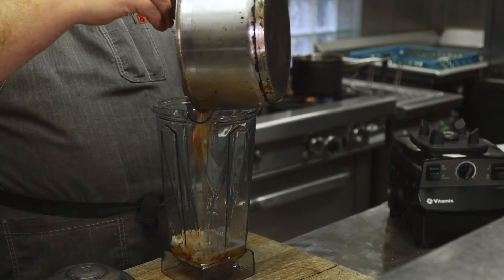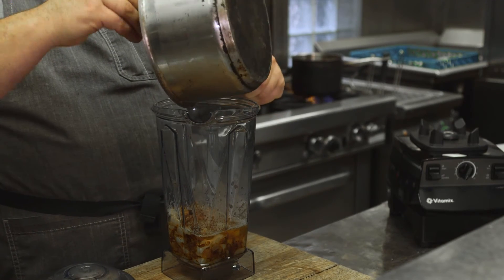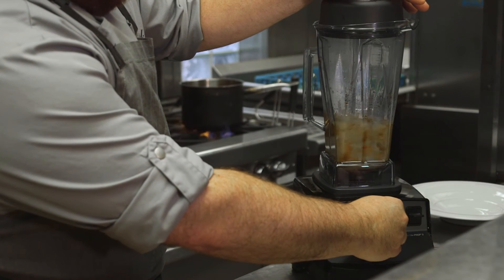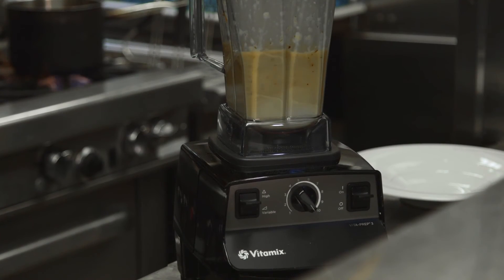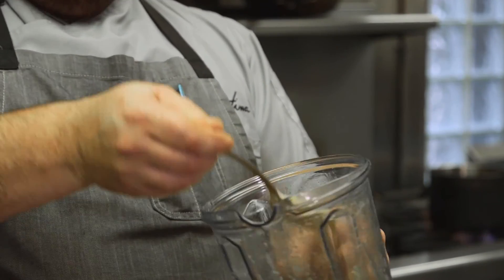All you're looking for in the sauce is that all the vegetables are soft and cooked through. Using a Vitamix, we don't have to add any additional emulsifiers — the sauce will stay emulsified on its own. We're going to go all the way up to variable speed ten, and then kick it into high.